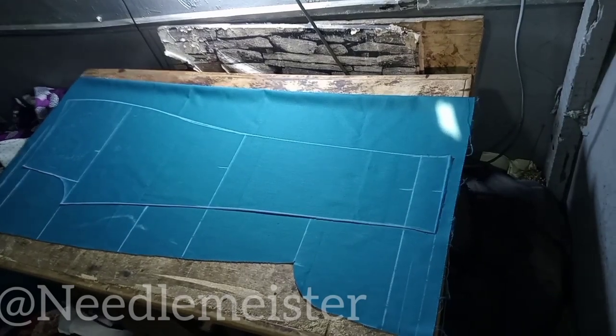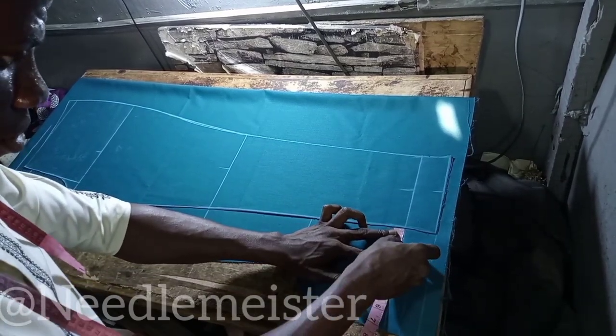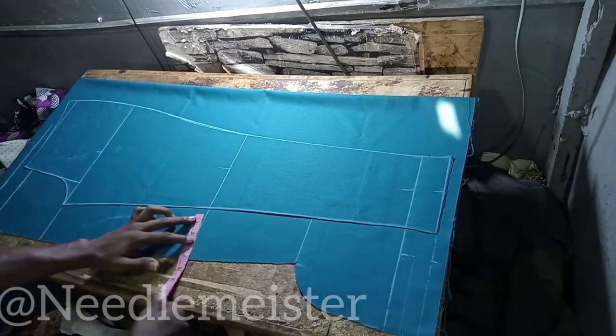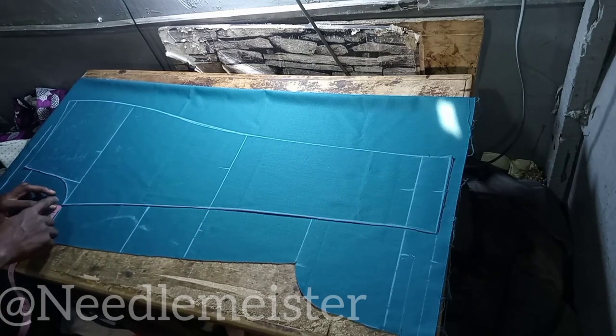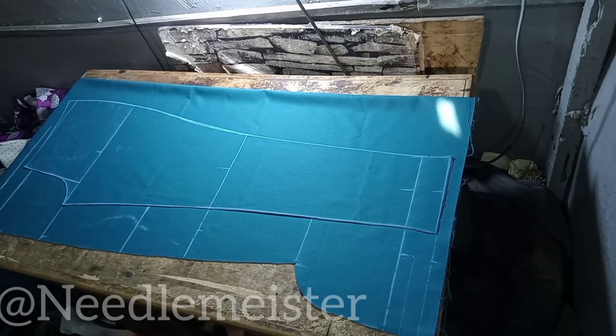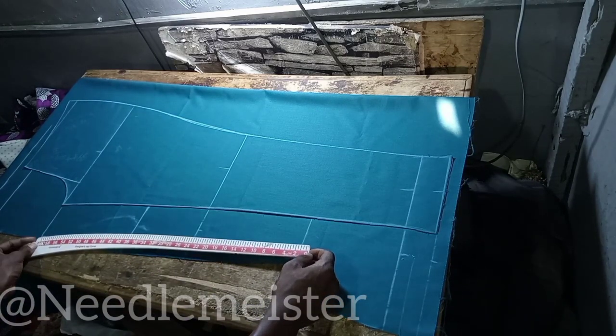On the hemline, the ankle, and the knee line, we are going to be marking 2 inch away from the front piece, which will automatically serve as seam allowance. But on the crotch line — where we also have the width of the thigh — it's going to be 3 inch, not 2. Why is this? Believe me, the day I tried using 2 inch at that point, I regretted it — I lost that pant because it was too tight. Now we are going to use the leg curve to connect these points.